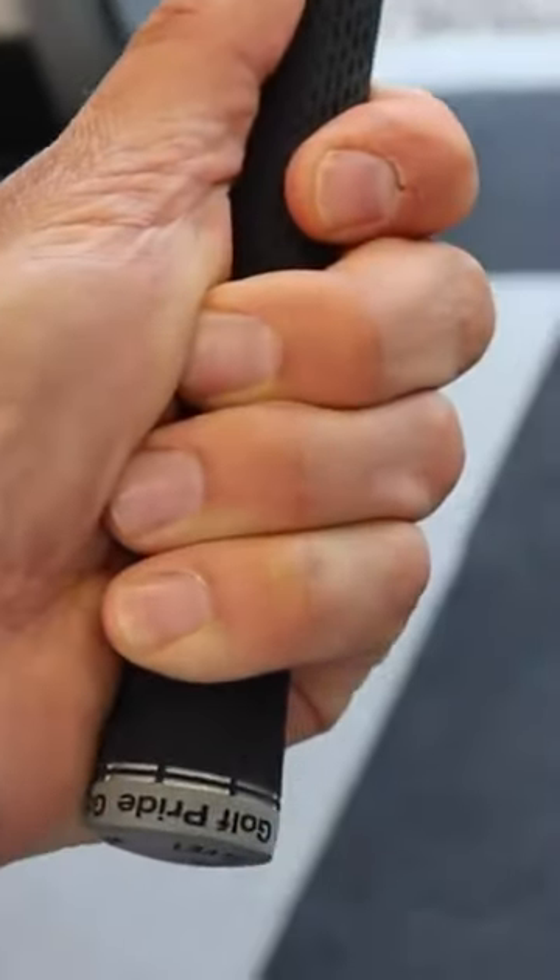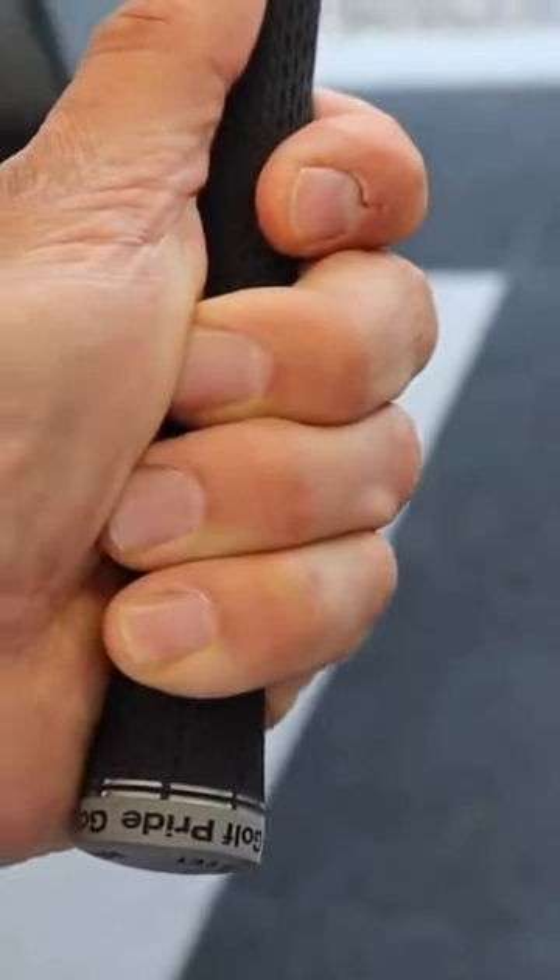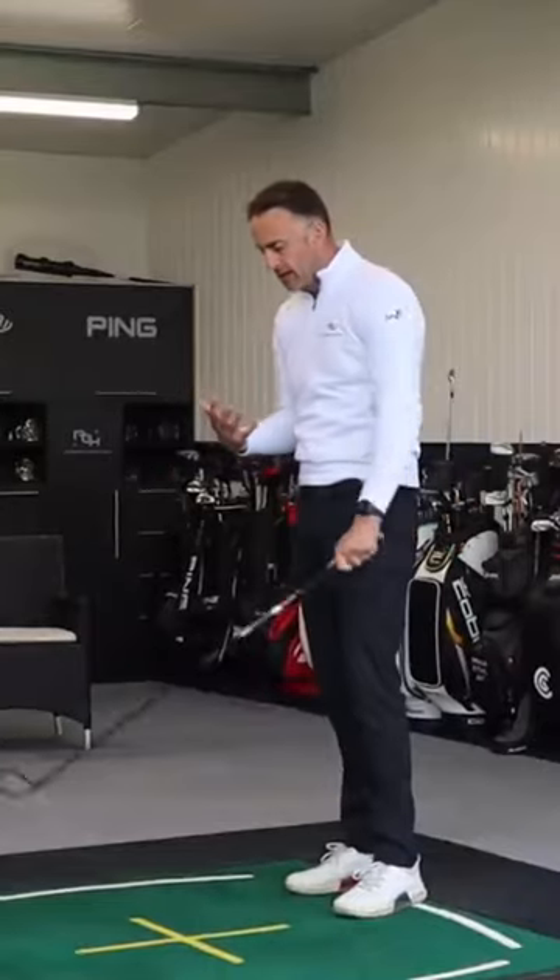So it feels like now, for me to get the control, I have to increase my grip pressure. And that's never always a good thing in the golf swing.